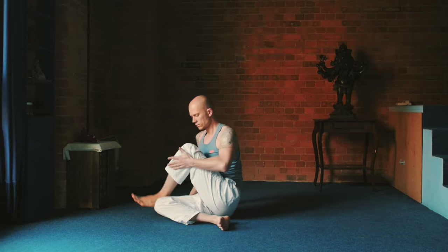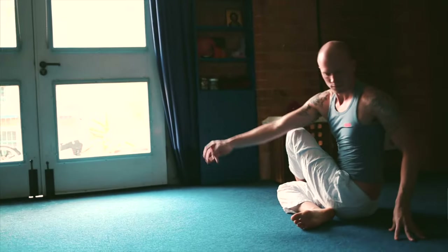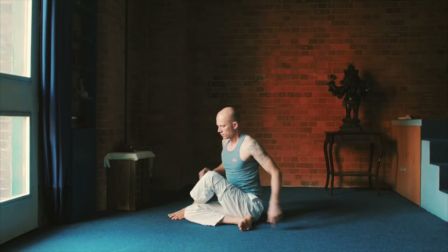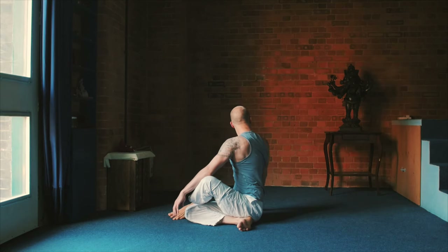When you're done, your left leg step forward. Ardha Matsyendrasana, half spinal twist. Your left knee in front of your chest. The twist is to the left side. Look over your left shoulder, close your eyes. Ideally anywhere between 30 seconds and one minute and a half. Counter twist to the other side when you're done.